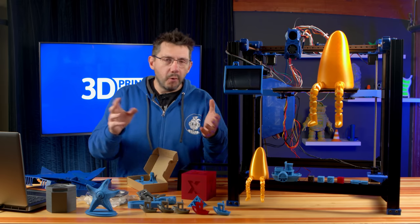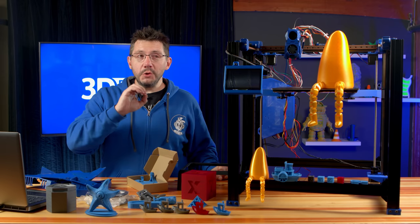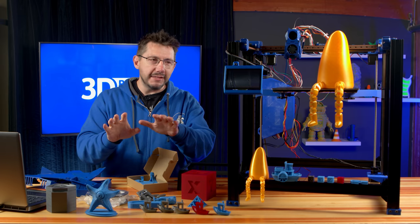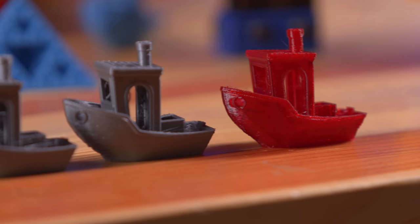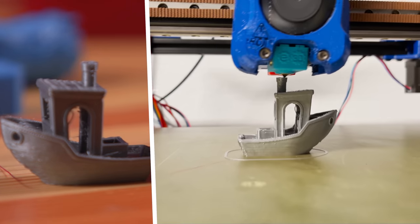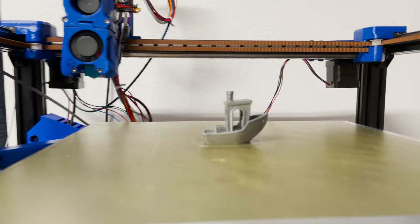This is a Voron-inspired machine with input shaping and Klipper, which means we attempt a speedboat race. I gave it a little bit, because I know there is a massively deep rabbit hole you can dive down. I don't think anybody's really going to beat Vez3D and his benchy in 3 minutes and 39 seconds, which just blows my mind. But these were speed benchies, and eventually I got it down to 21 to 22 minutes — I believe that's the one right there. 22 minutes 41 seconds. Not too bad.